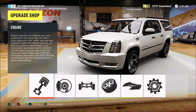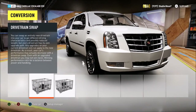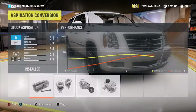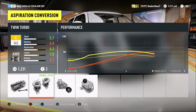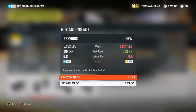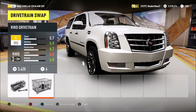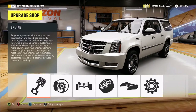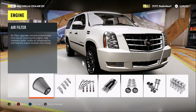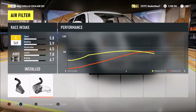Alright guys, we're back. Let's start doing the upgrades. This is D-class. We're going to do twin turbos and keep it all-wheel drive. It's already a C-class — look at that.